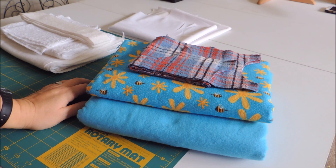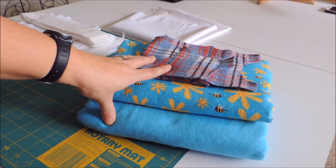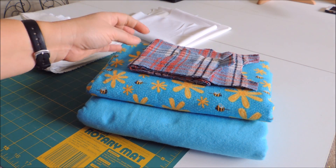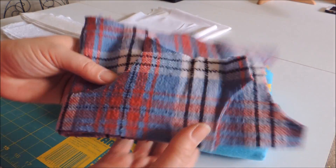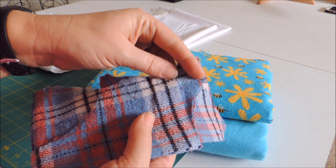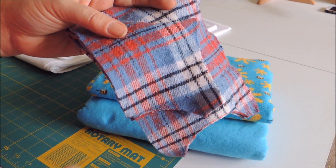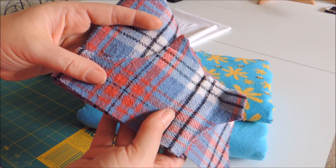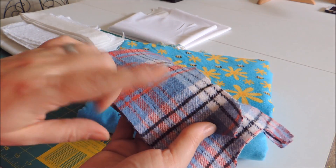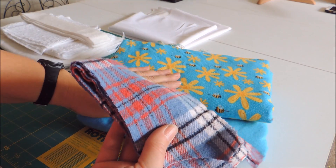The first thing we're going to talk about is fabric choices. I always use flannel for my pads — it's cotton, it's breathable, it's fairly inexpensive. I have two types of fabric here. This woven flannel has the pattern going all the way through. It holds up really well after multiple washes and still looks good over time. I've had pads I've been using for six or seven years that are still in good shape. This type tends to wash up and look nicer for longer, but it is a little bit more expensive than printed flannel.